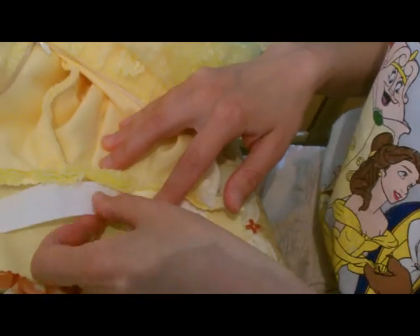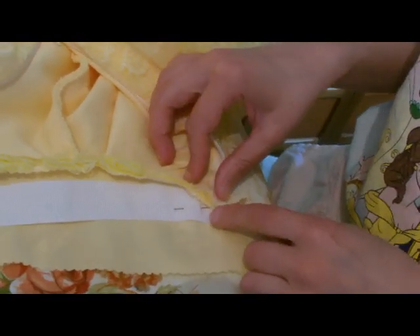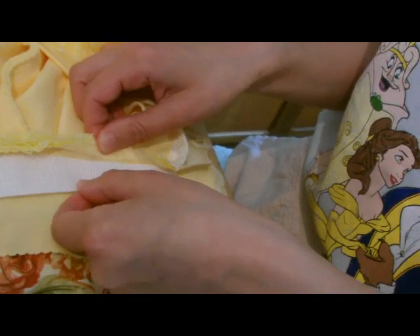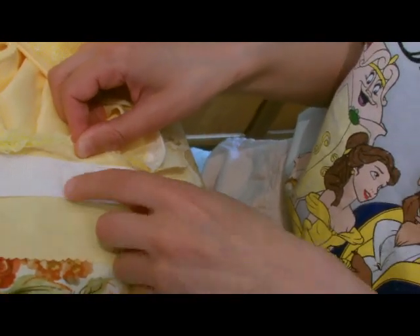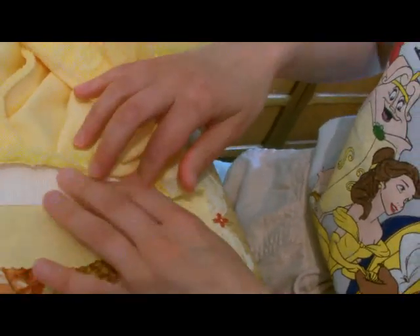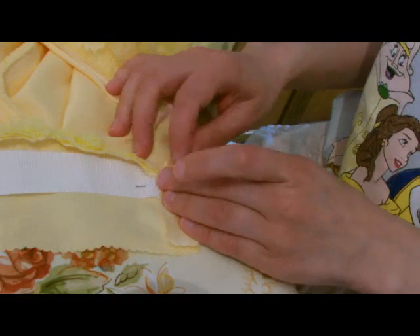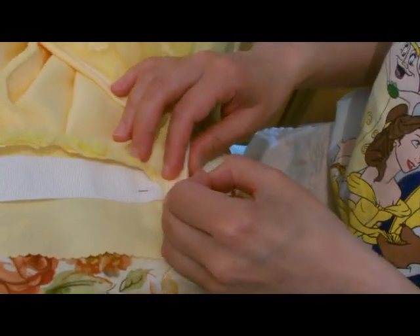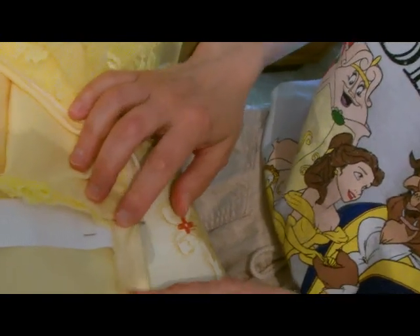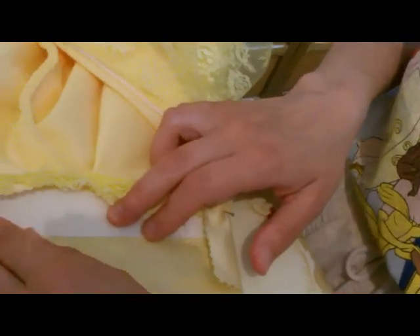I'm now putting some stiffener in my waistband. You want to line it up to the end of the zip — it's a little bit tricky but I've done my best. Where your row of stitching is where you sewed your waistband to your skirt, you want to push the stiffener right up as far as you can go. I've just pinned it there just for the video to hold it. Make sure it's butted right up against the sewing as far as you can go, then you want to turn this in and just pin it.